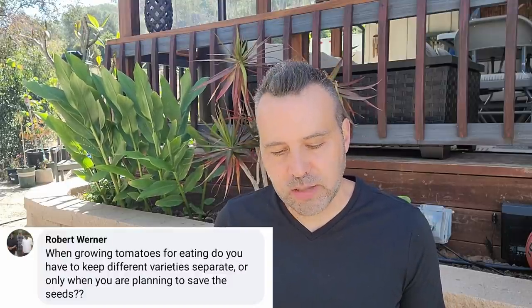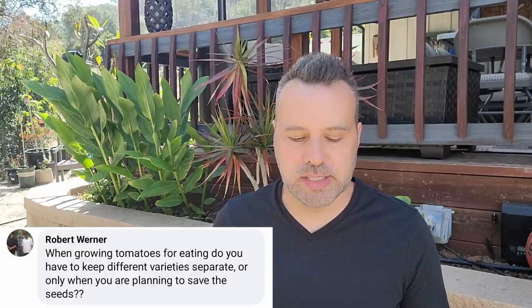Robert asks: when growing tomatoes for eating, do you have to keep different varieties separate, or only when you're planning to save seeds? This is a big question especially with peppers — people worry that planting a hot pepper next to a sweet pepper will cause them to cross and taste wrong. The way it works is nothing changes until the next generation. Tomatoes and peppers — unless they're pollinated and you save those seeds, the seeds are what will grow the cross. Just planting things next to each other, even if they cross-pollinate, the fruit those seeds are in is not going to change. It's only when they cross and you save the seeds.